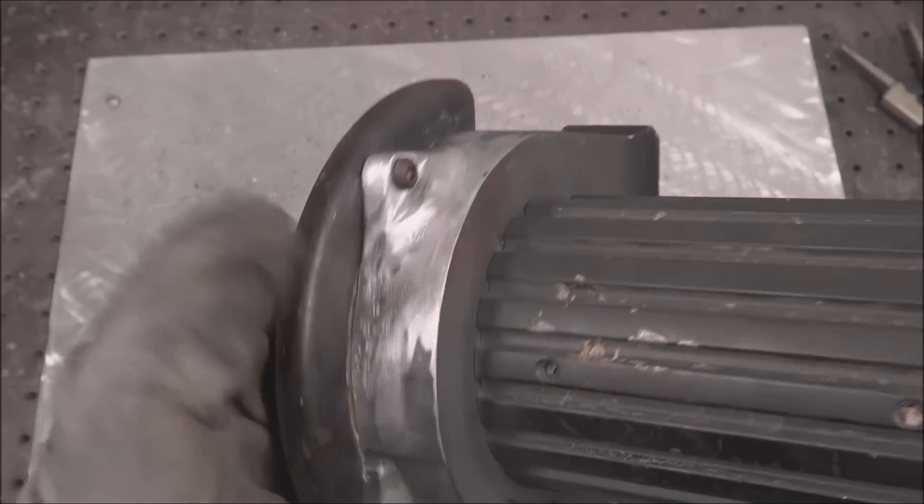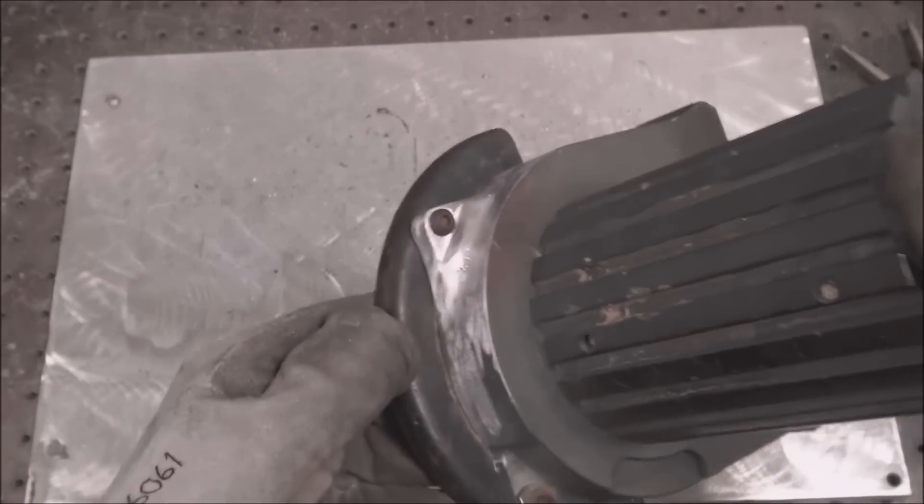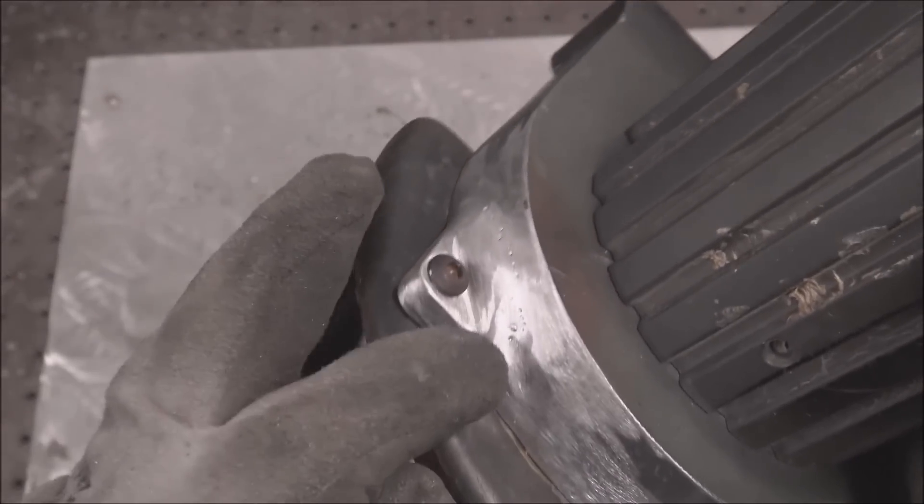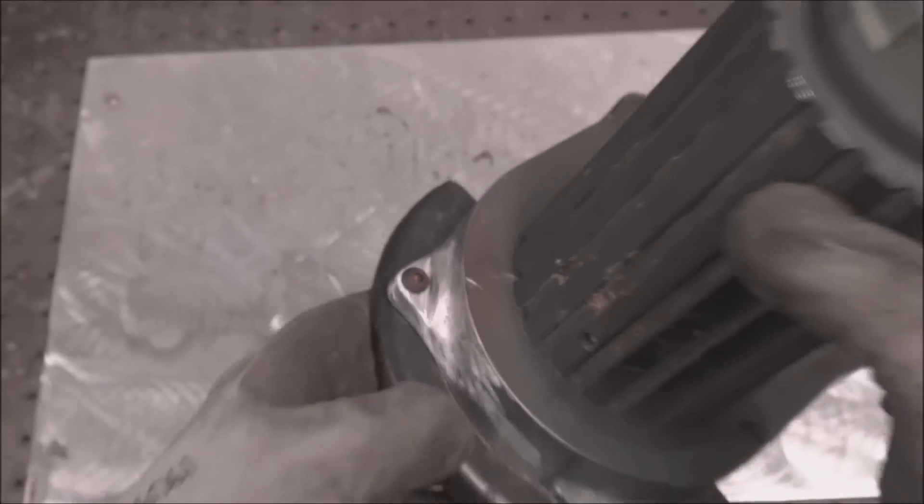For you guys that are new at doing this repair kind of stuff, make sure to let your customers know that you want to hear if it ever breaks, and warranty it. You want parts like this to come back if they break so you can analyze it, see what went wrong, and figure out how you could have done a better job.